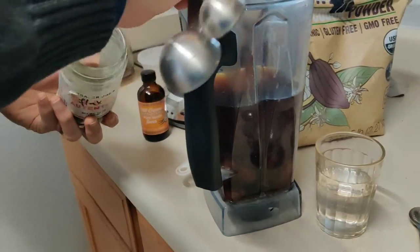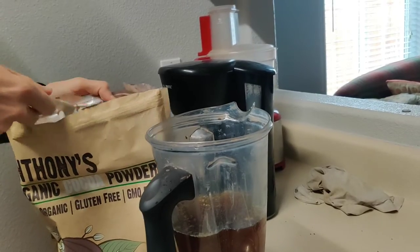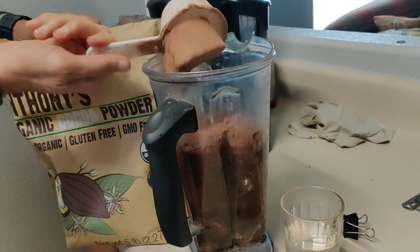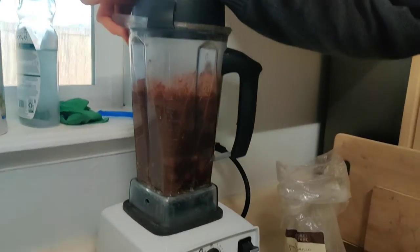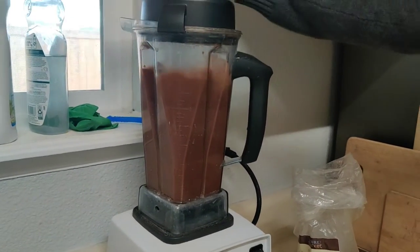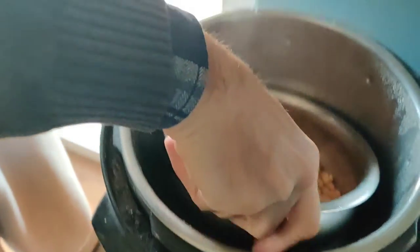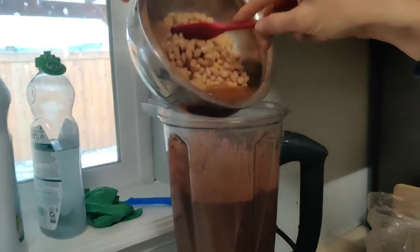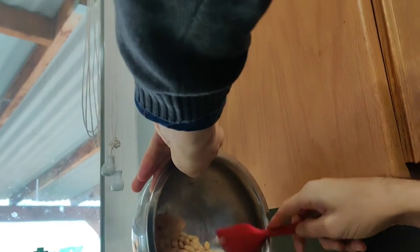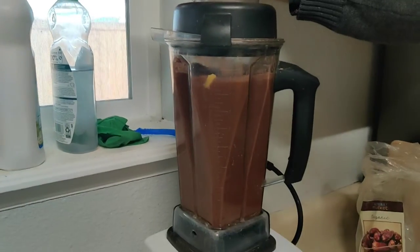Flax seeds, whole flax seeds, nutritional yeast, and cocoa powder. I like to grind it two times just to make sure it gets totally smooth. And then we are done cooking the soybeans and cauliflower — add everything together and grind it again.